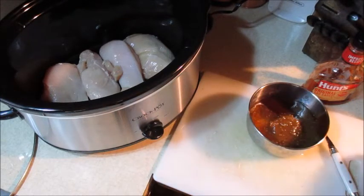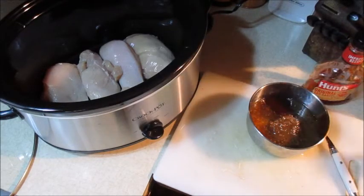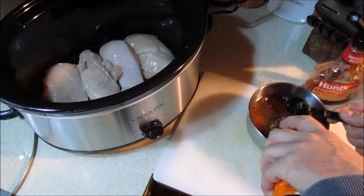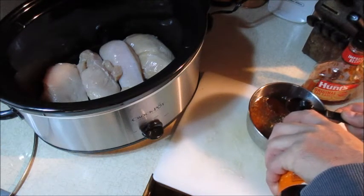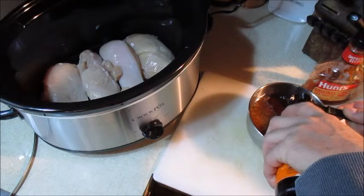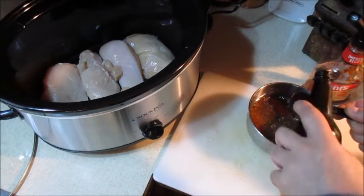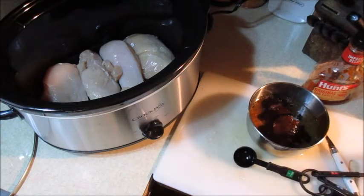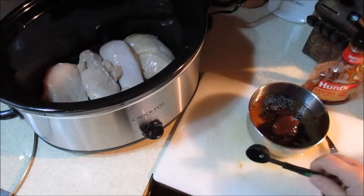Then I'm going to add a tablespoon of Worcestershire sauce — one tablespoon. This keeps well in the refrigerator when you're done with it and it's also great for steak, so it's a handy thing to have.